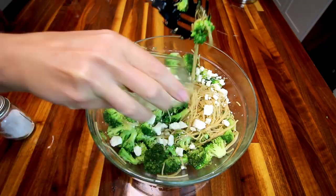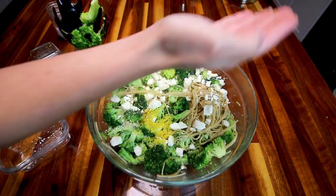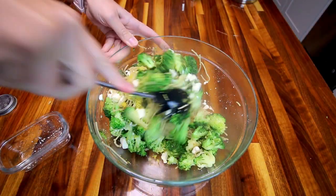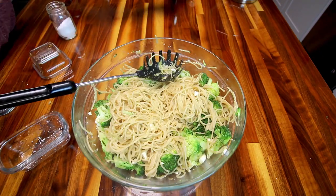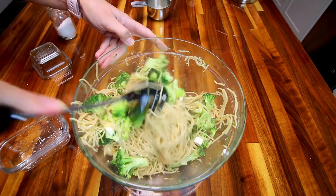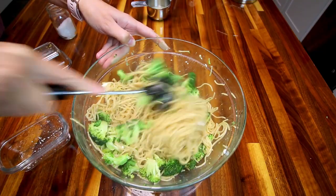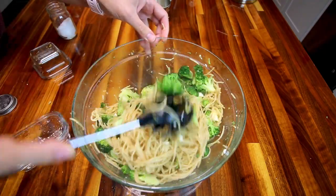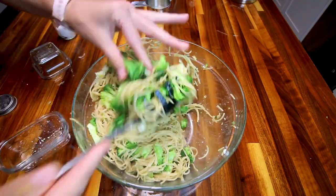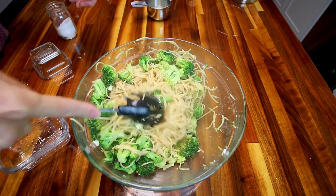Next you're going to add in some reduced fat feta and the zest of one lemon, a little bit of salt, and mix everything together really well. Here's where that reserved pasta water comes in — I usually find I need to use a little bit. This time I used about a quarter cup, which helps keep the pasta from being too dry. I usually try to reserve about a half cup but used about a quarter cup this time.